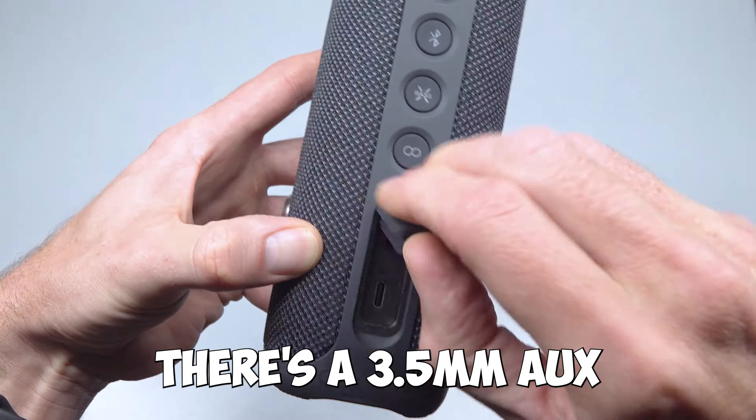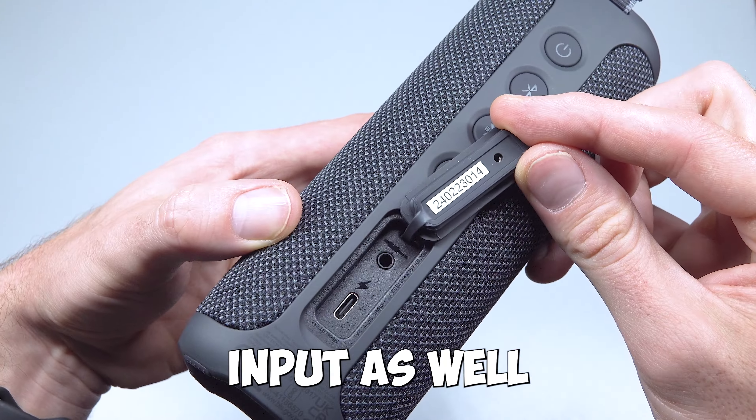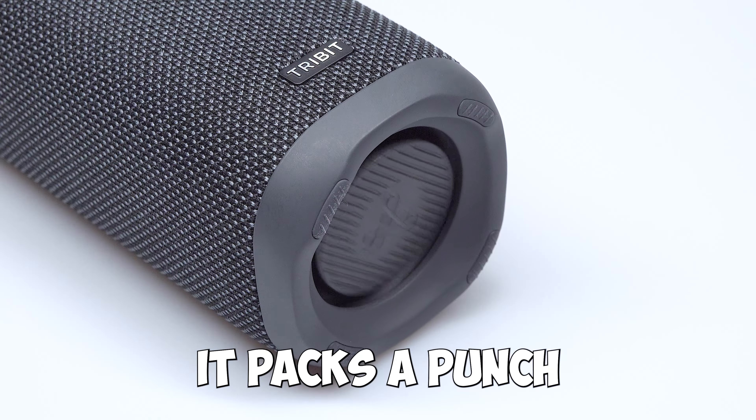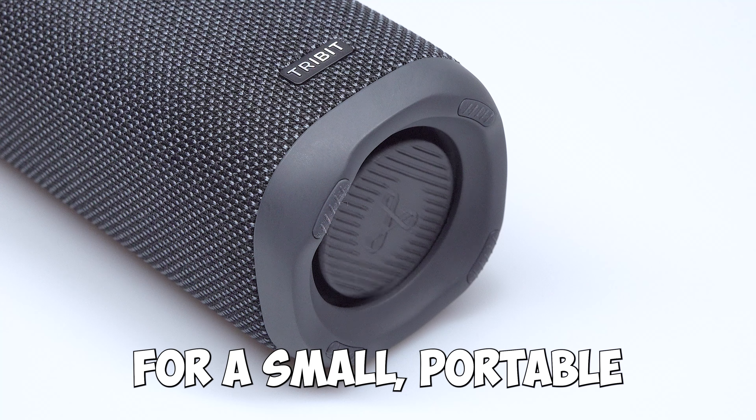Finally, underneath the waterproof flap there's a 3.5mm AUX input as well as the USB-C charging port. It's a nice looking speaker with a good weight to it, it packs a punch, and sounds pretty good for a small portable Bluetooth speaker.